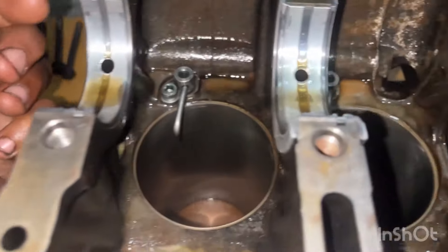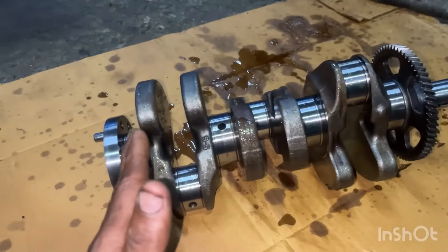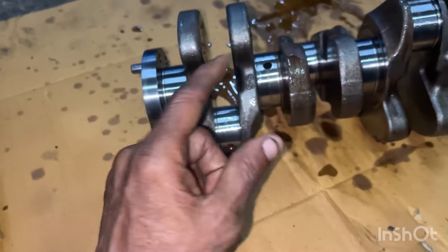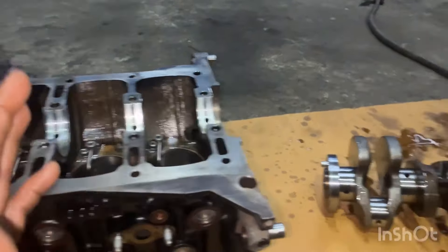I'm going to fit the crankshaft. If you fit the crankshaft, you can check the oil. You can check the oil. If you want to find any grinding, you can check the oil. If you fit the crankshaft.